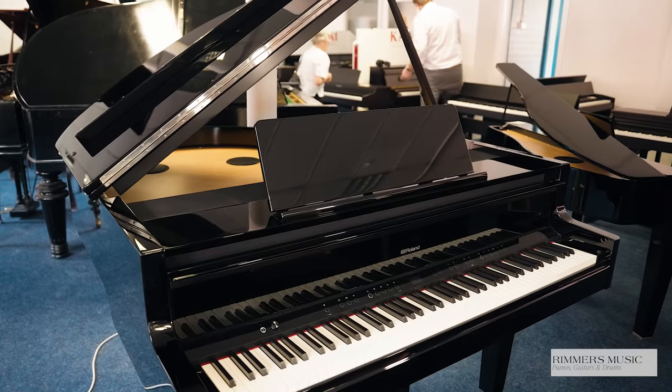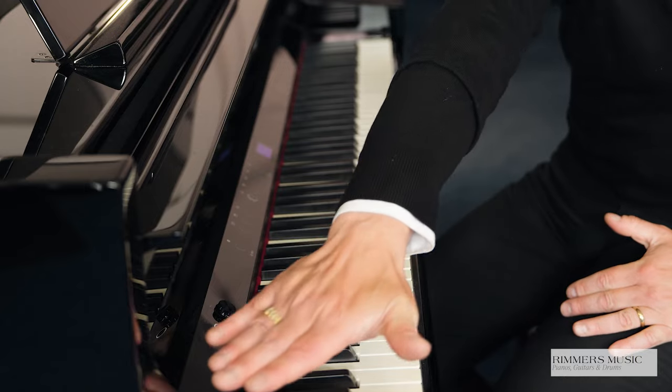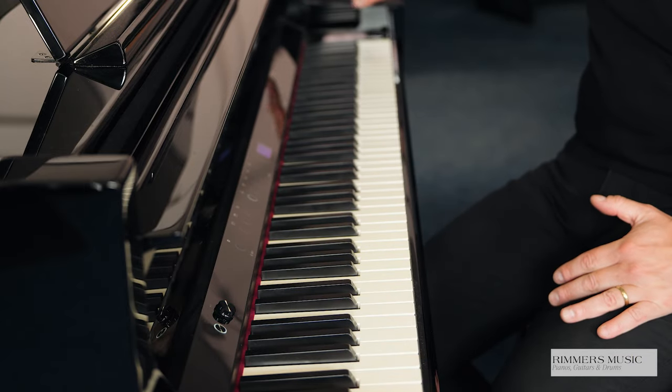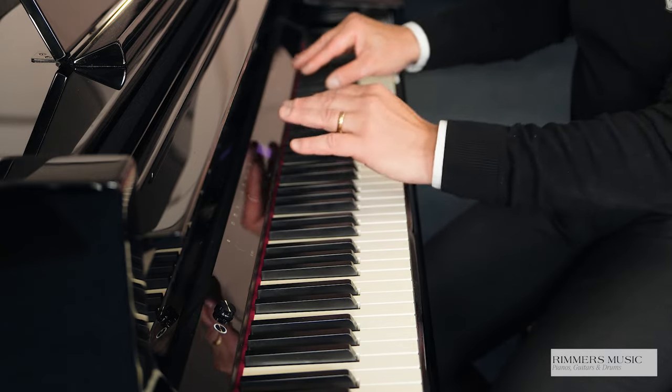This piano has some amazing features, but let's start with the look. The Roland GP9 and GP9-M, which has the Mechanical Moving Keys, are available in polished ebony and also in polished white. The cabinets are absolutely beautiful and the size of a baby grand. Along the front here, this panel is a touch panel — it looks like glass, but it's actually plastic — and that's used to operate the functions and get your sounds.